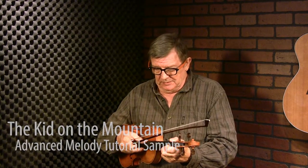Kid on the Mountain is usually played at a fairly fast tempo. But I'm going to take the tempo down a little bit for the purpose of this demonstration, to give you a chance to absorb some of the places I might add rolls, triplets, variations, etc.